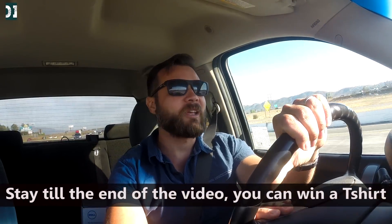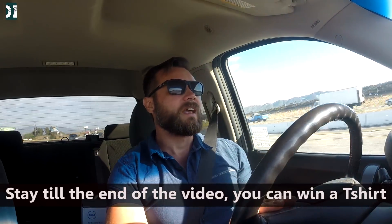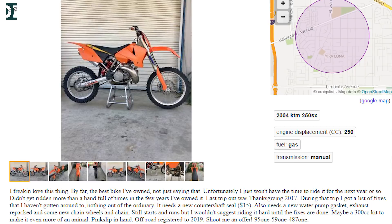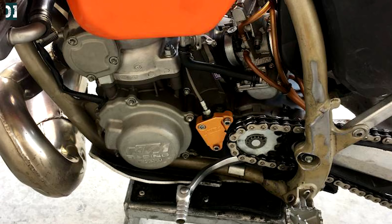I was casually browsing Craigslist like I usually do in the evenings when the kids are sleeping, just checking deals, and one thing caught my attention. It's really interesting because it's exactly the same bike I just sold recently — a 2004 KTM 250 SX. The price was really good, I called the guy, we agreed on a price I just couldn't resist, so I'm going to check it out.